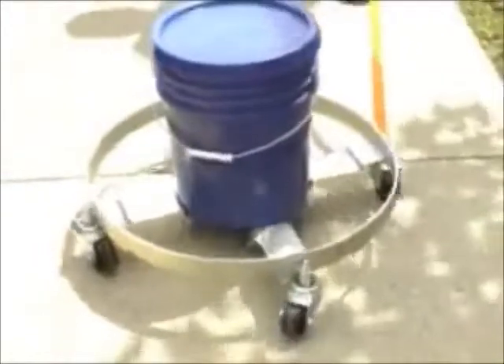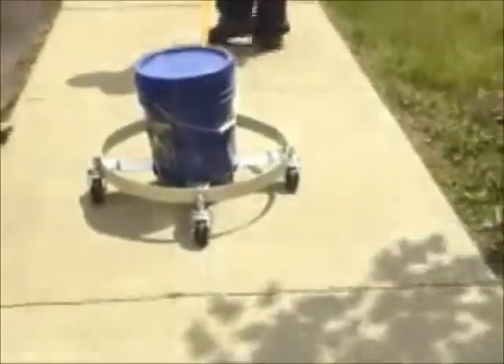The dolly features a bright zinc, corrosion-resistant finish and is designed to transport one 5-gallon pail, a 30 or 55-gallon drum, or an LP gas tank.